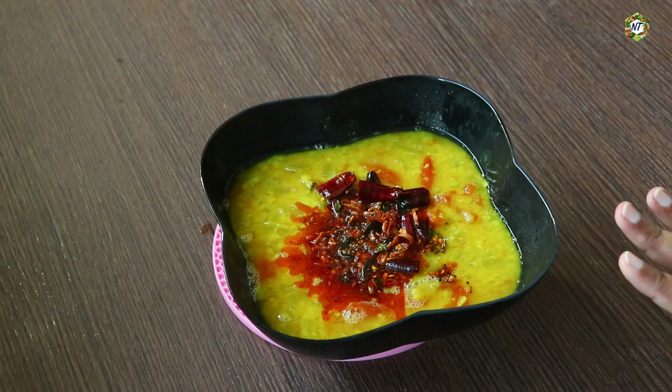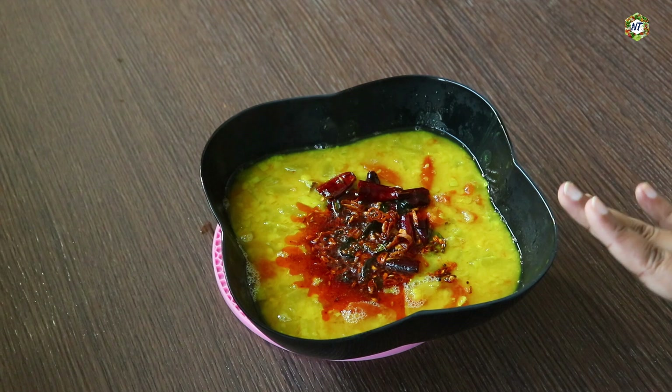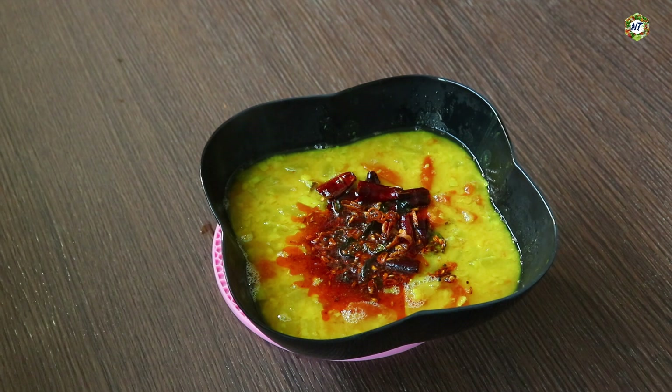It has the same way. If you like this, you will get a nice way of making your recipe. I will be happy with you. If you like this recipe, please like this video. We will be happy with you.